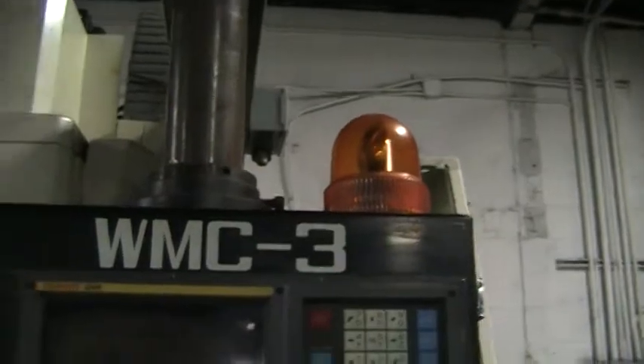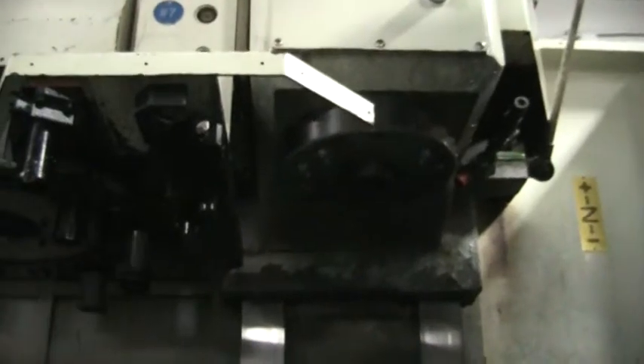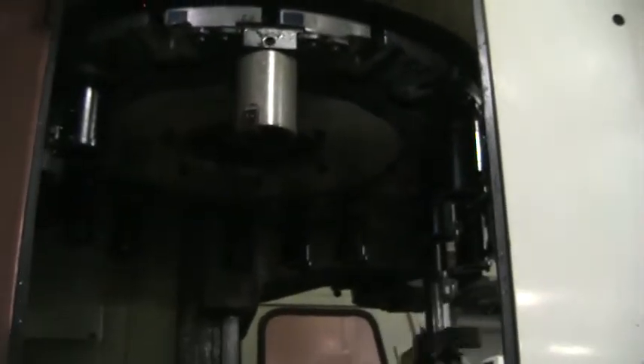It's got a work light indicator. I'm going to walk around the machine and show you the tool changer. At 3,500 RPM, I'm about 2 feet from the spindle.